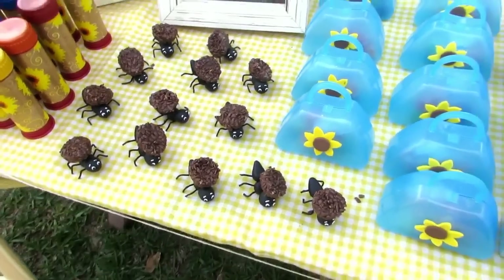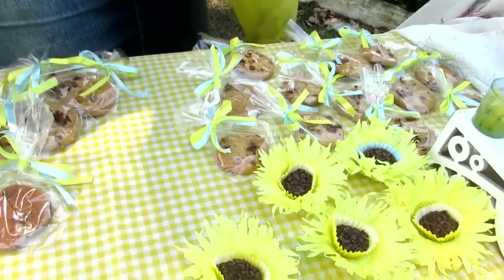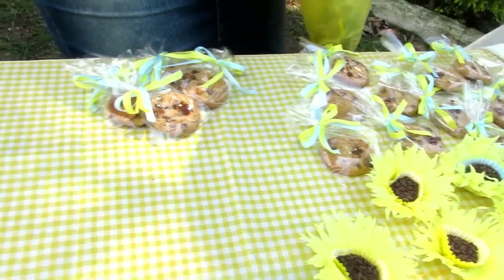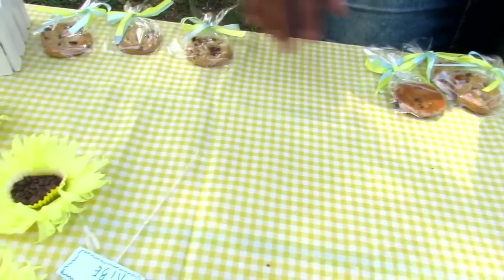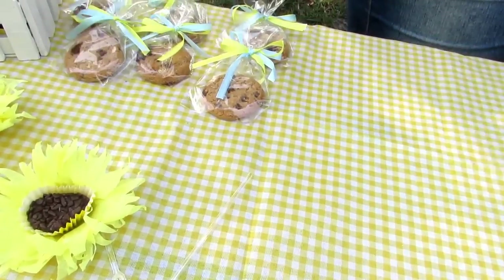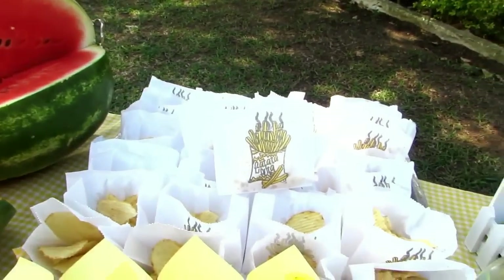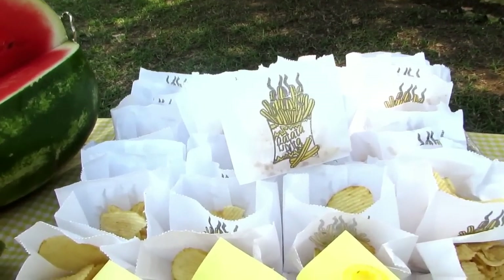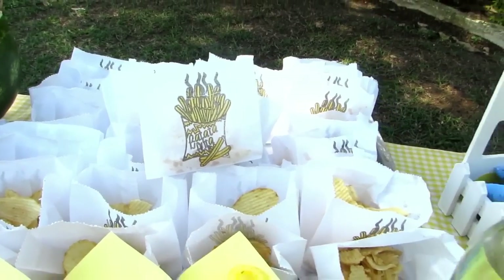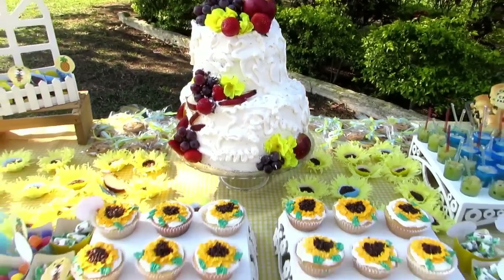A gente também colocou alguns cookies de chocolate. Melancia, que não podia faltar! Batata frita que a gente serviu junto com o hambúrguer. E também tiveram outras comidas que eu esqueci de filmar — a gente serviu sorvete, sanduíche e salgadinho.